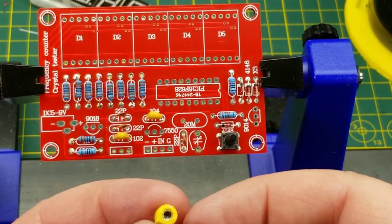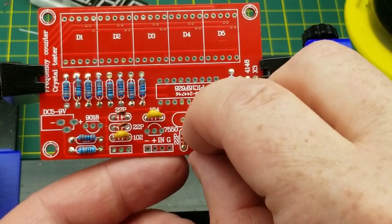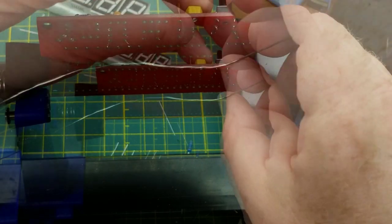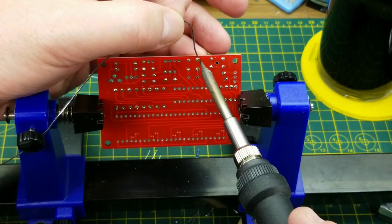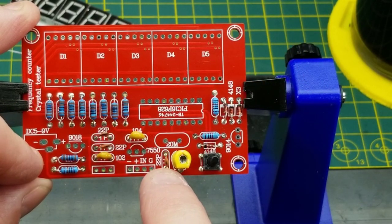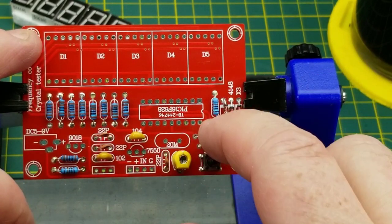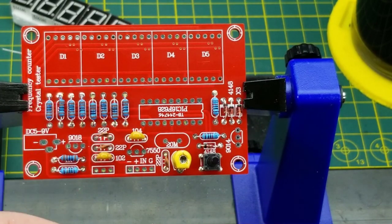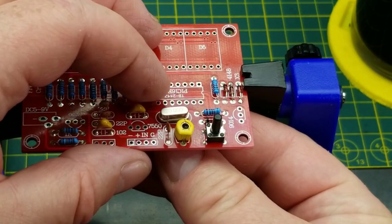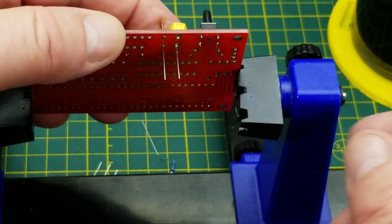While we're putting in capacitors, let's put in the variable capacitor. I'm going to have to hold with one hand while soldering with the other hand and holding solder with my other other hand — it should be interesting. That variable capacitor and the 22 picofarad capacitor are the load capacitors for the 20 meg crystal, which looks like it is indeed going to be clocking the PIC microcontroller. I'll hold him off the board a little bit to give some room between the heat and the crystal.